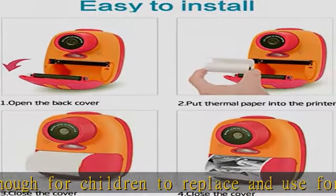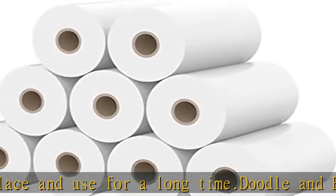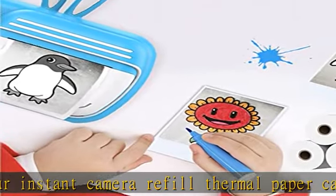Premium thermal paper: our instant camera thermal paper is made of high quality paper, which can be easily colored and painted. The white refill print paper is not only high in gloss, good in safety, but also moderate in thickness, not easy to break, and very durable.